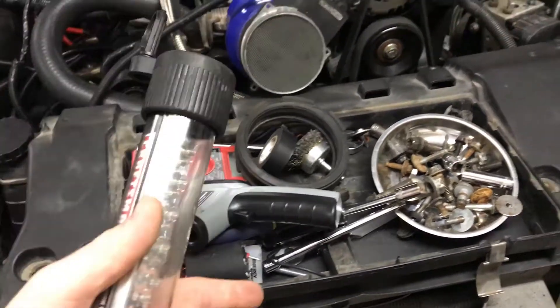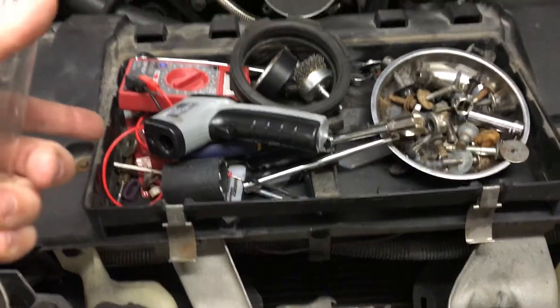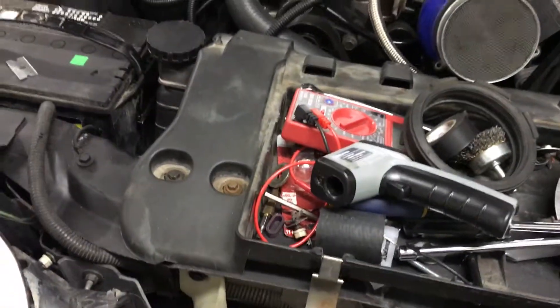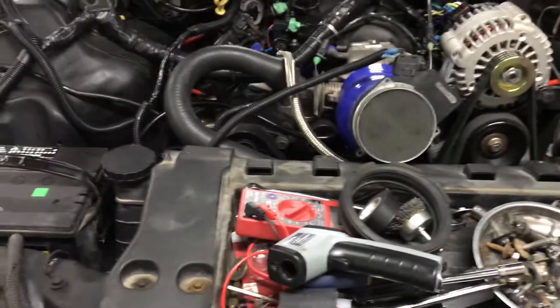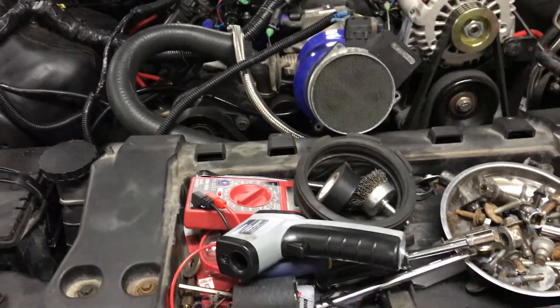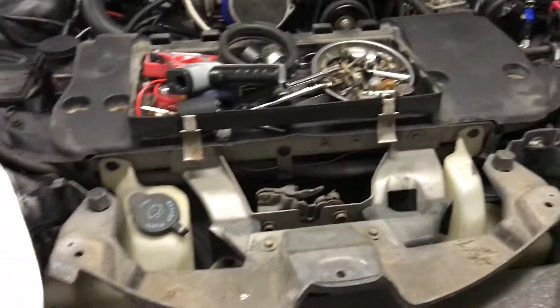I'm going to get a stock airbox and air filter rather than an SLP-style intake because they're really cheap — around $40 to $50. I don't care about losing five horsepower; I just want an air filter on it and want to basically cruise the car. I can save myself $50 and put it somewhere else.